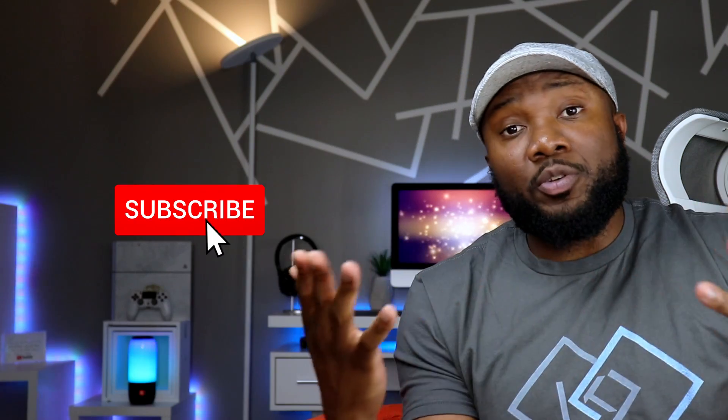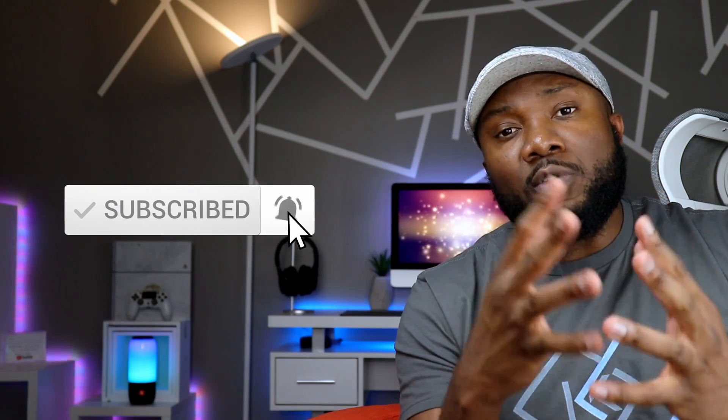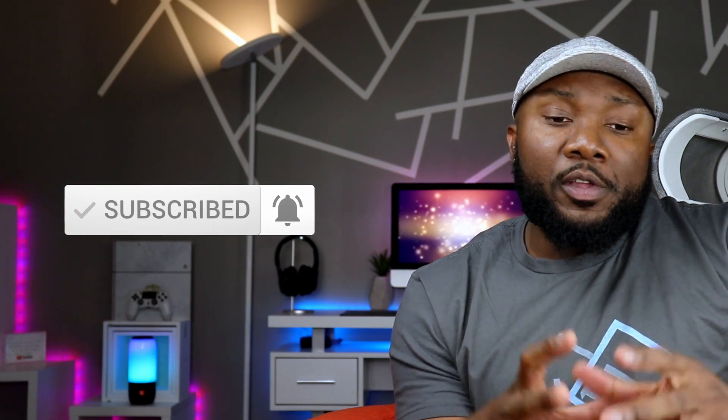When it comes down to what these two tablets have to offer in terms of specs and also the experience that they offer, they share tons of similarities, but we can also find very major differences. Please do me a huge favor and hit both the like and the subscribe button — it's a tremendous help to the channel, and I truly appreciate your help with this.